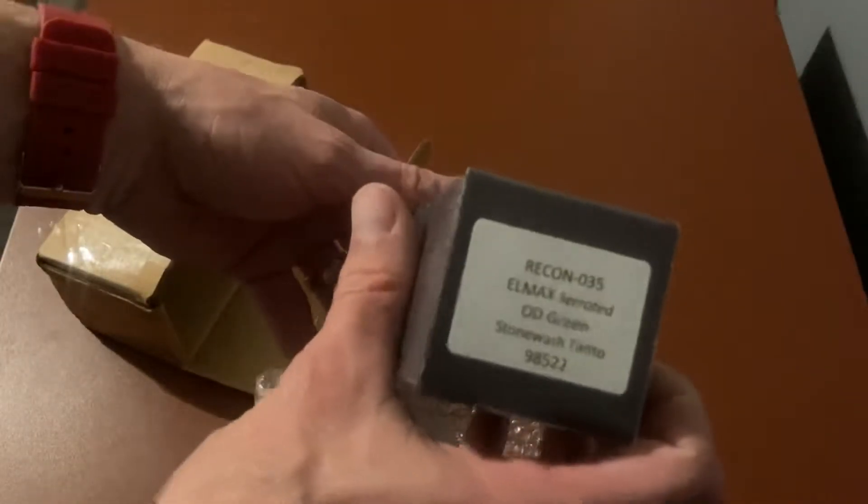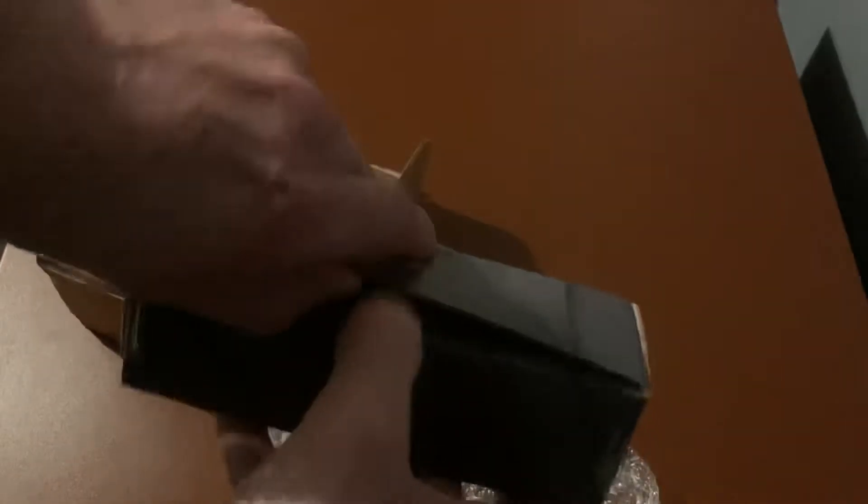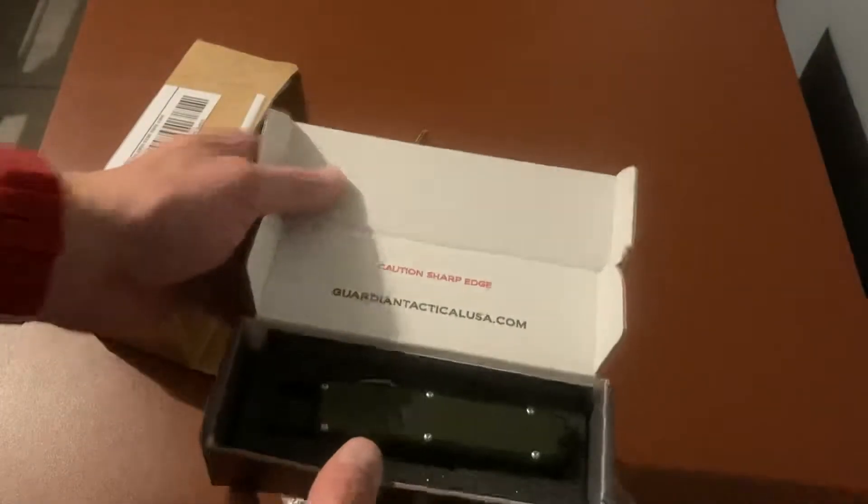This is the Guardian Tactical LMAX Recon 035, OD green handle with partial serrates and tanto. That's what you get in the box — the lighting's not very good, but there you go.